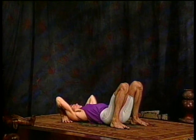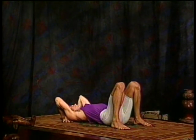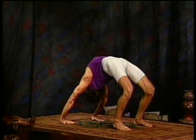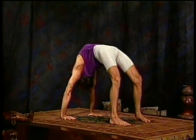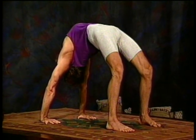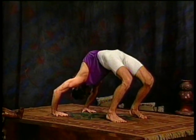Pause there for a breath or two, stay with your breathing, and then we're ready to move back up one more time, either repeating the preparation or Urdhva Dhanurasana. Deep breathing, one, two, three, four, and five. Exhale, come down.